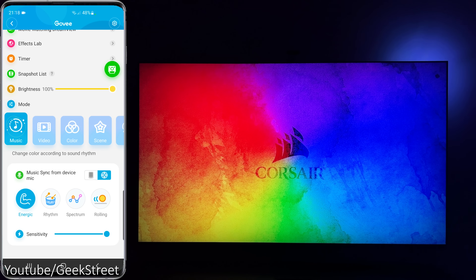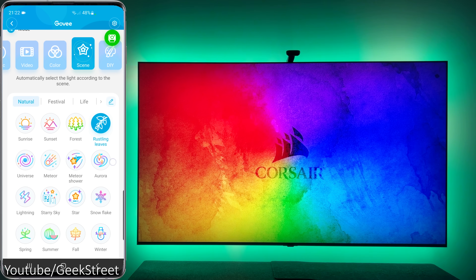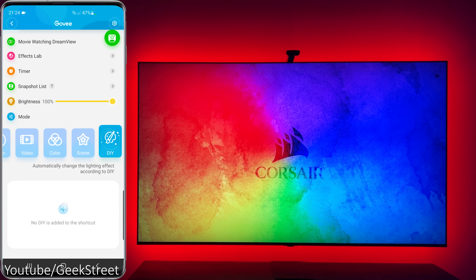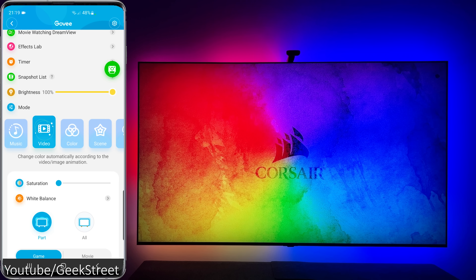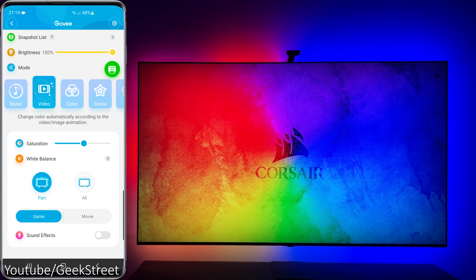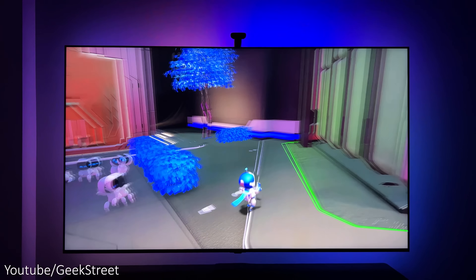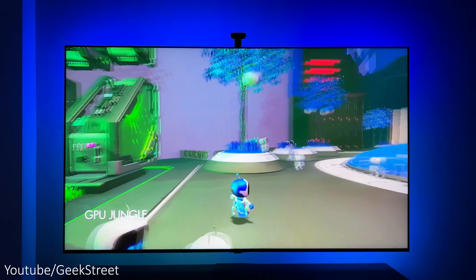Looking at the modes: music mode, color which gives segmented control, scenes which has a selection of predefined scenes, DIY which gives you the ability to create your own scenes, and finally video mode which has two modes of operation — game mode which is more responsive to changes on the screen, and movie mode which changes at a slower rate to give a less flickery effect.